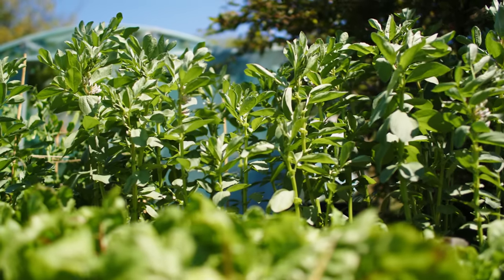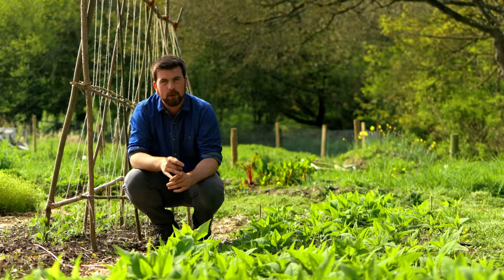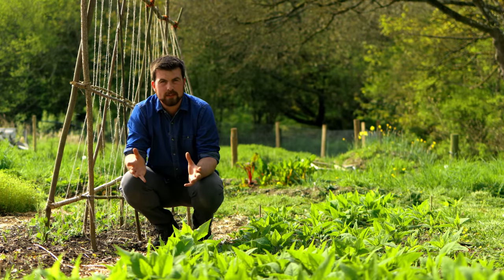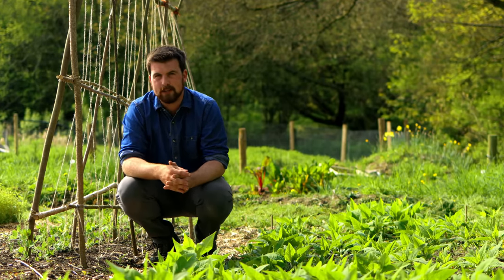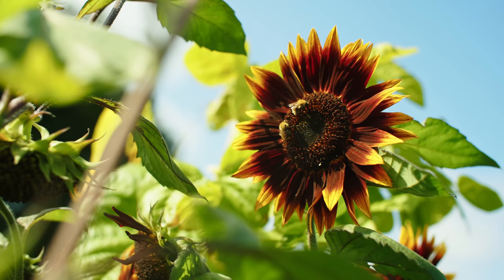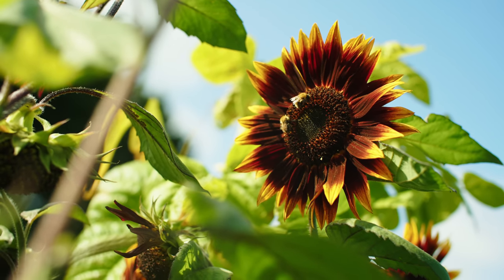Field beans are designed to grow on a large scale in a field monoculture system where there is going to be very little compost around, but they do grow really well. Sweet corn is another one to try out on porous soil, as well as sunflowers.